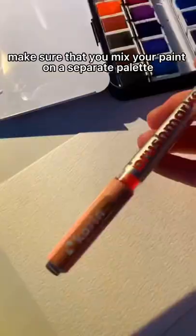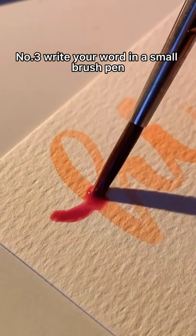Number three, write your word in a small brush pen first, light colored, and then go over top and trace it. It'll help a lot when you're a beginner.